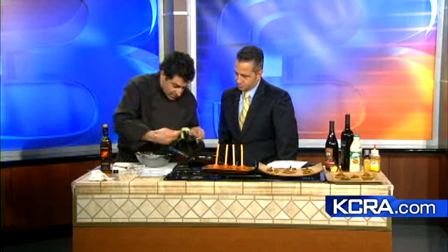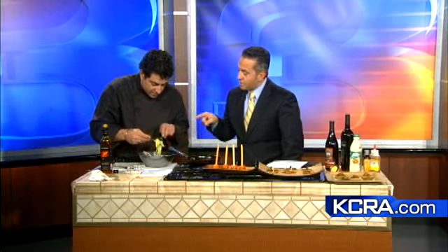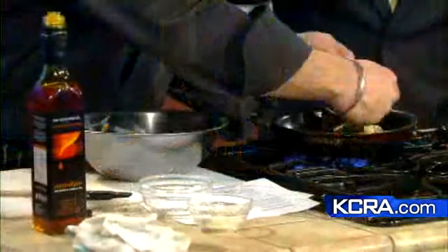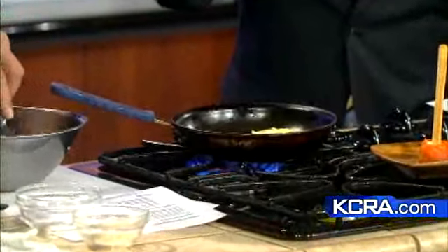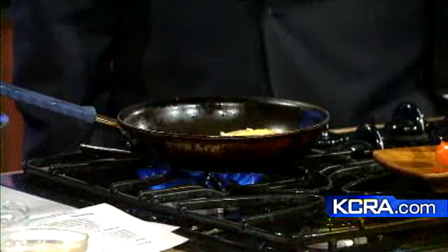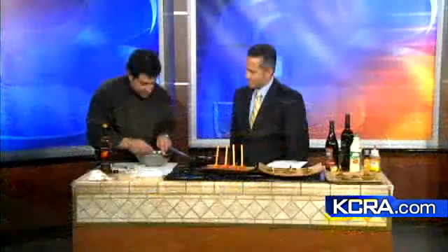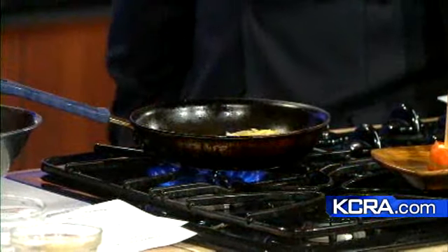We'll just put these in the pan and let them start to cook. Could you leave out the yolk and just use egg white to make this even heart healthier? I think the yolk adds a little bit of flavor. We do have to be realistic — it is a celebration, it is New Year's, you're not doing this every day. Everything in moderation. We'll let these cook.